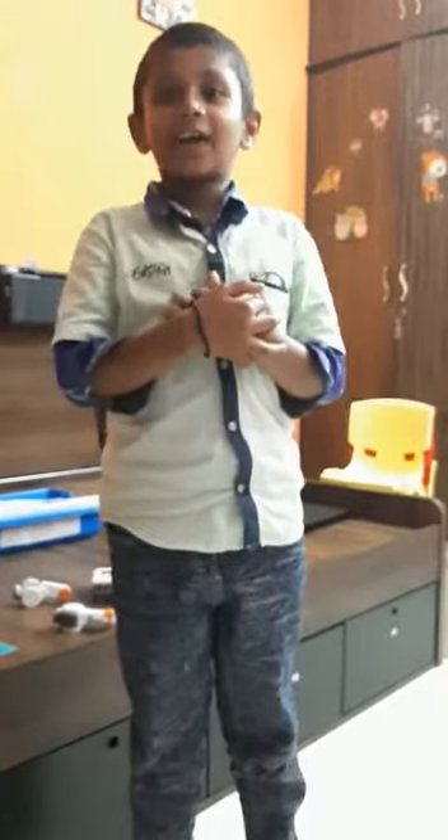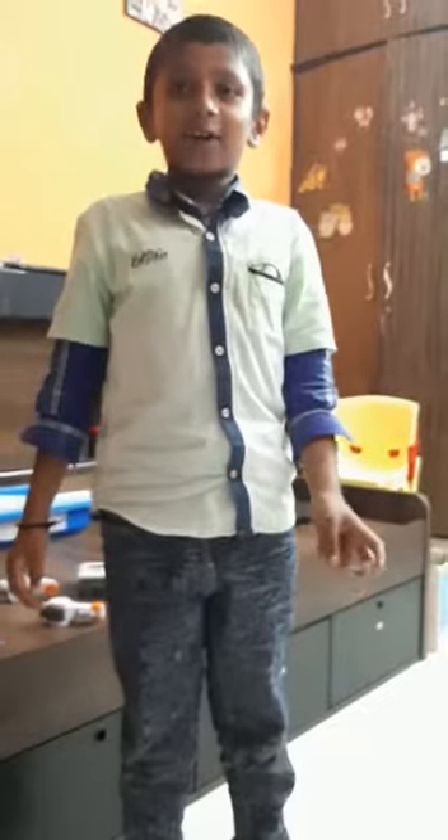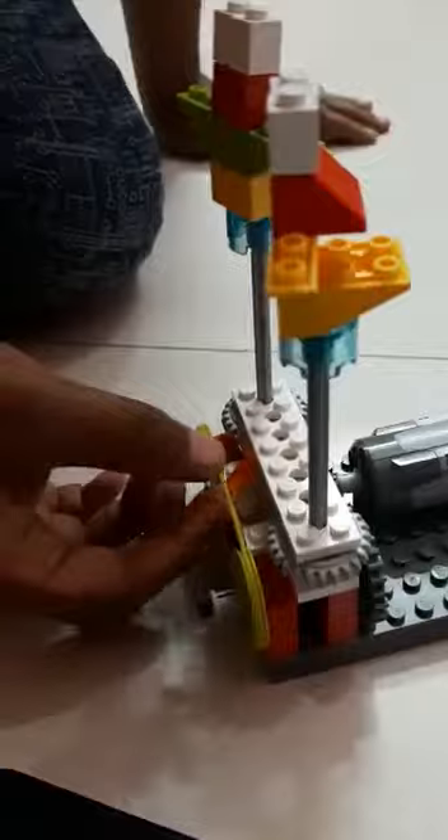Hi friends, my name is Chiranjee Vidya Nindal. I made a Lego dancing barge. I used one motor and a set of gears. This is a belt and pulleys. I will connect it to a laptop.